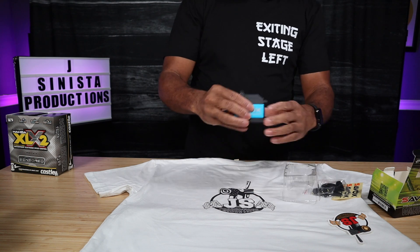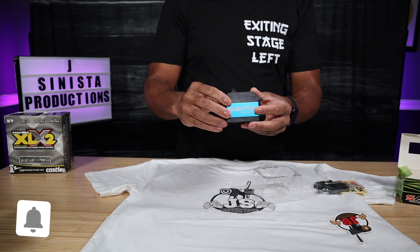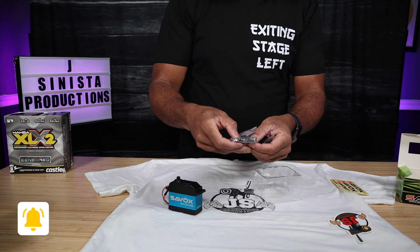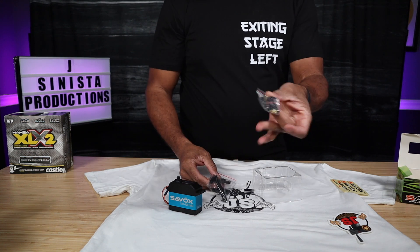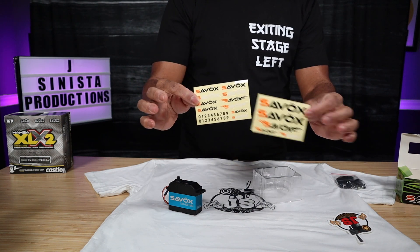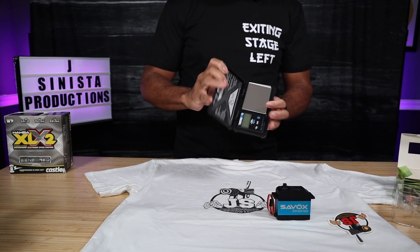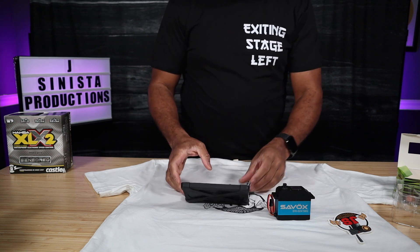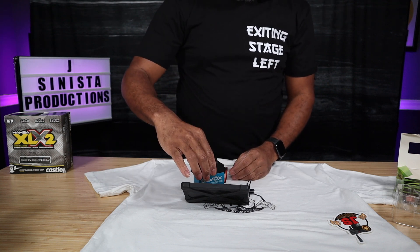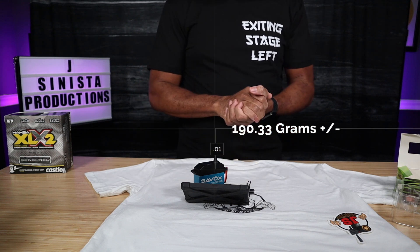Here's a quick look at the servo. Pretty big — it's a digital servo, got some size to it. I'm going to weigh it in a second. A few of the other things you get in the box: your standard servo arms, you can use this on a bunch of different types of vehicles, some adapters, plus the obligatory and complimentary Savox stickers. So let's get a quick weight on this servo using our little scale. Total gram weight — we're looking at about 190.33 grams. That's our weight for the servo.